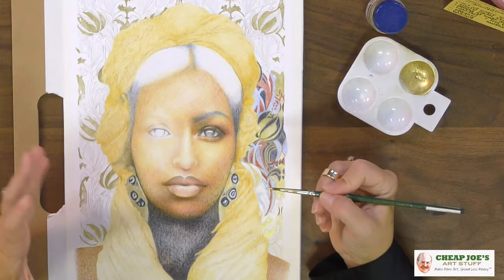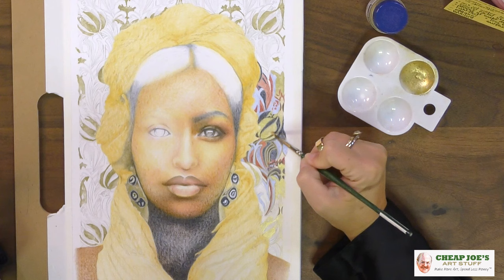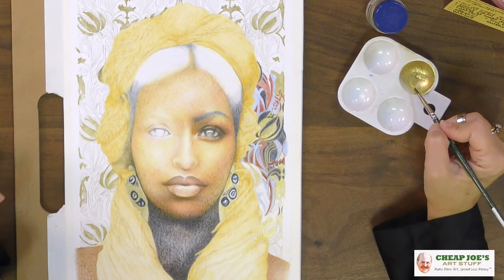It dries quickly and it does not smudge off, so you don't have to worry about already-established places. Once it's on there, it's on there. You can shake the excess back into the bottle to save every last bit of it.